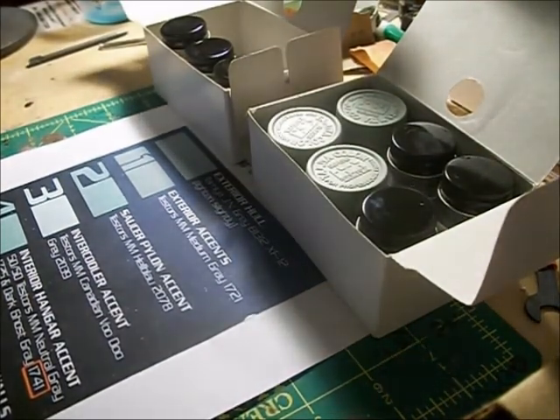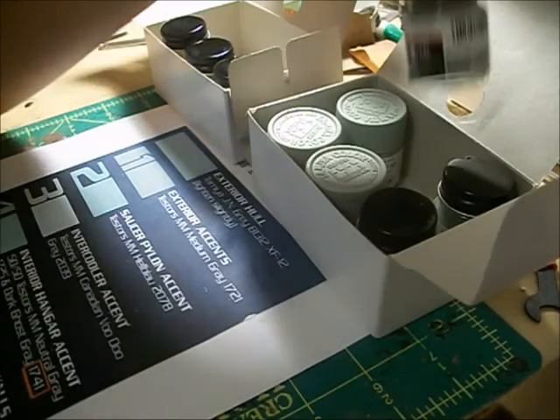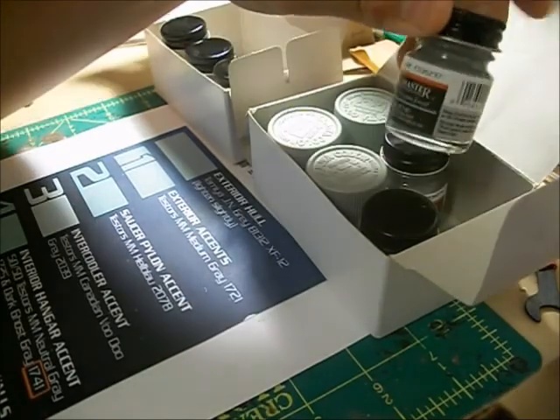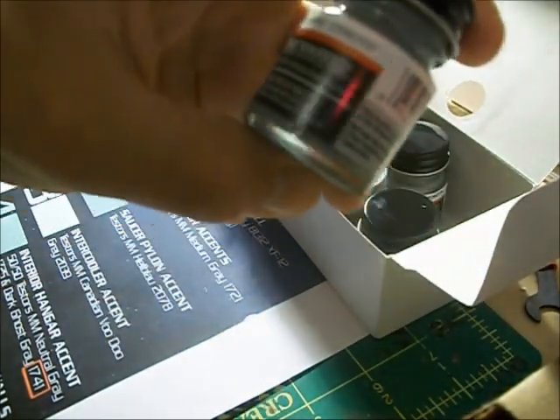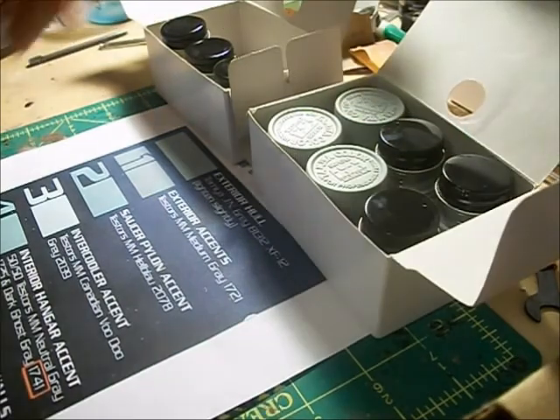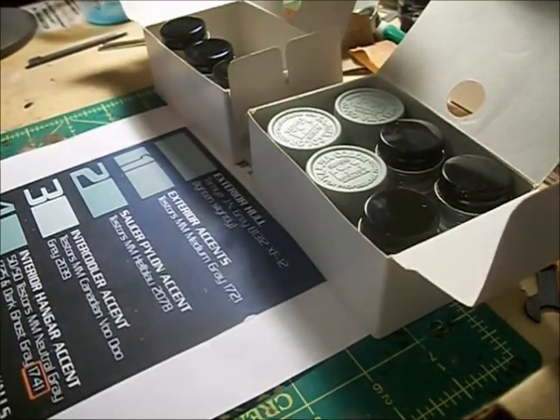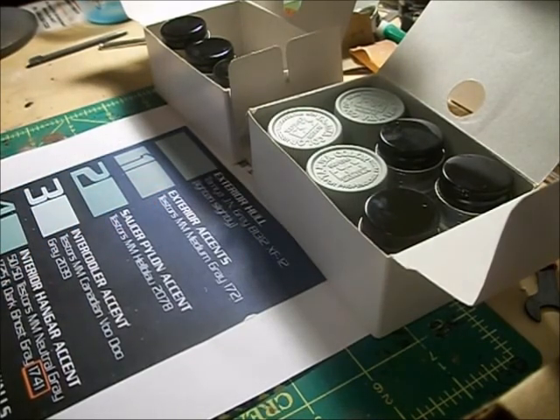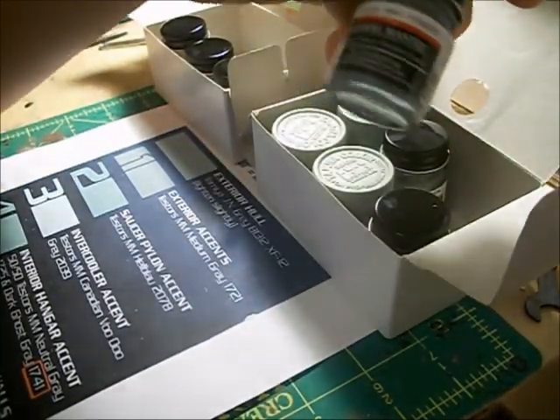I estimated it would take, after thinning, about three bottles of that for the Enterprise. Number two, for the exterior accents, we've got Testers Model Master Medium Gray. That's going to be for areas like your impulse deck and the area on the inside of the nacelles.